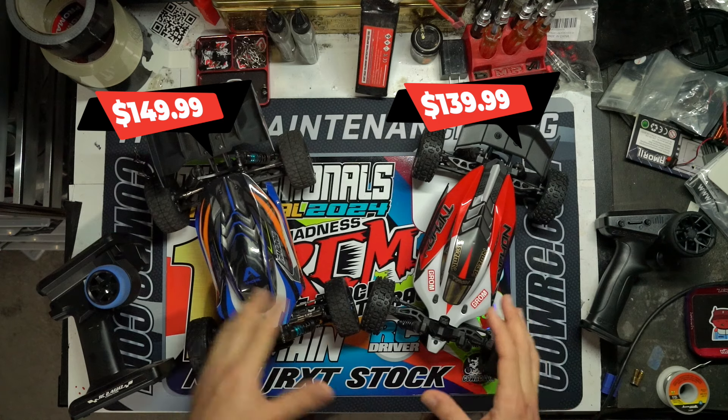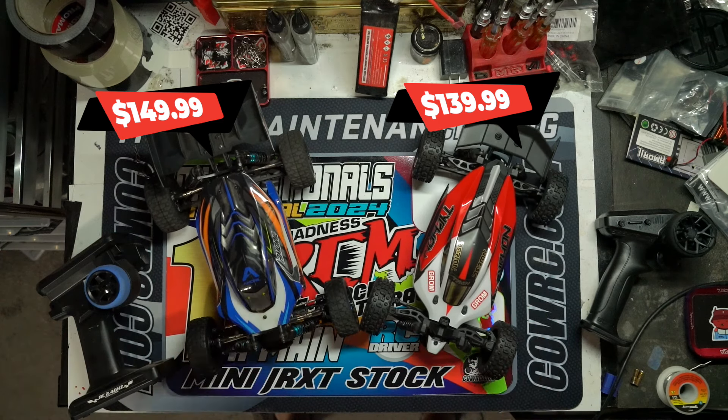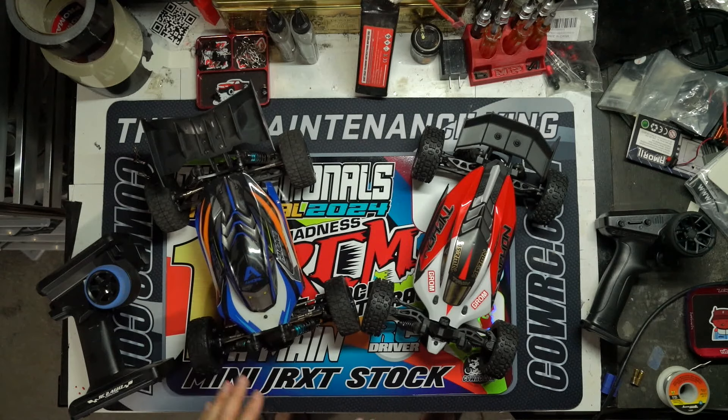The Typhon Grom's current release price is $140. Not sure if Horizon is going to do any promos on this in the future, but $140 is a pretty good price. After the side-by-side comparison we're going to do some speed runs and run it on the backyard track, because these are bashers.